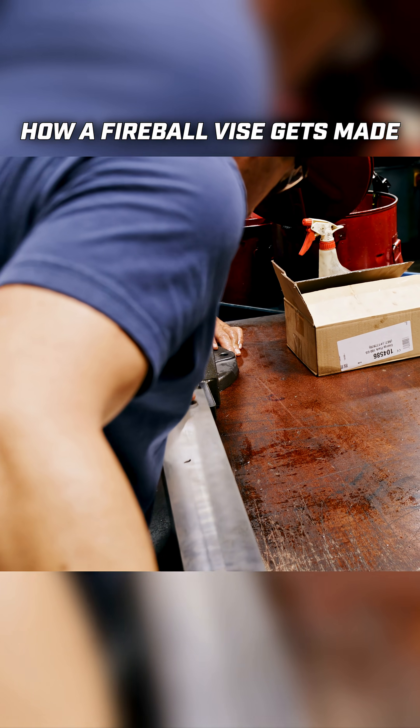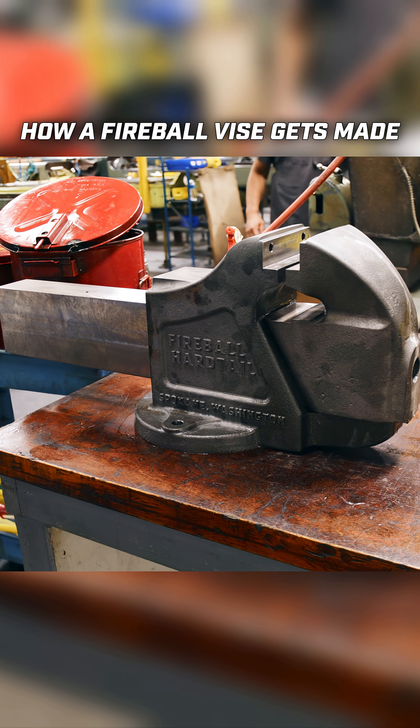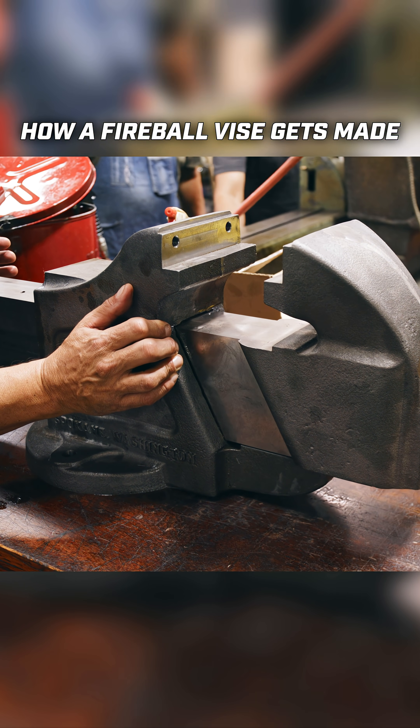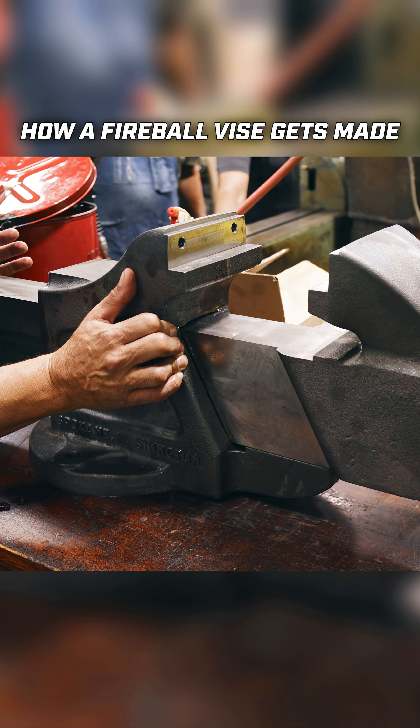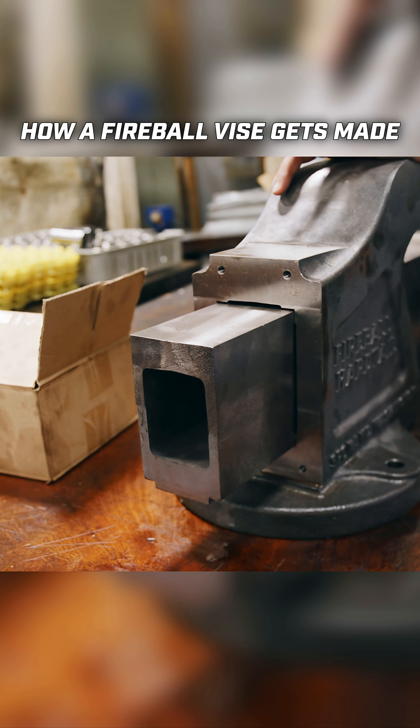We've got terrific engineers and a great team of toolmakers, so we were up to the challenge and happy to work with a U.S.-based manufacturer of these types of parts. Fireball was determined to see it through, and now they have the benefit of having a beautiful made-in-the-USA part.